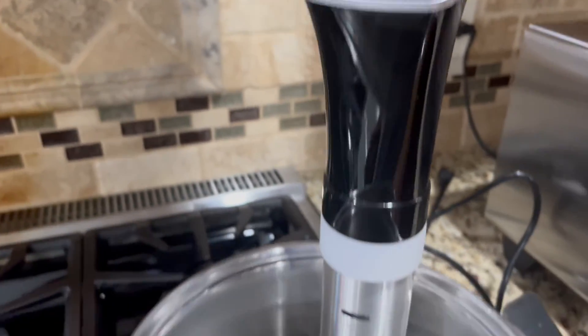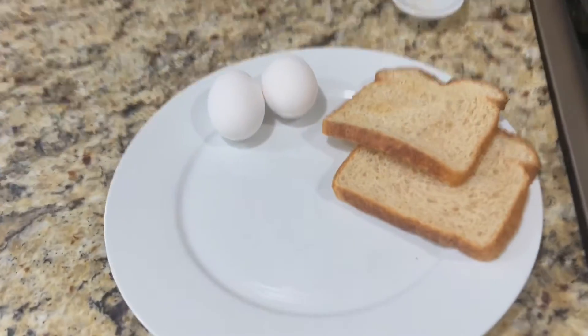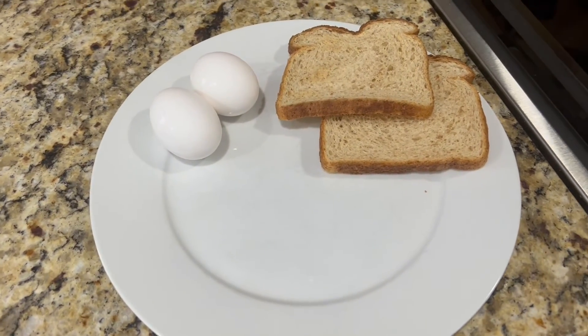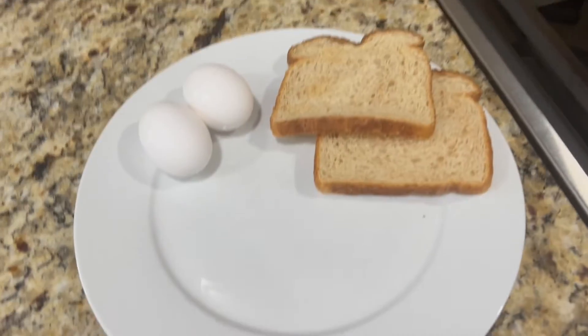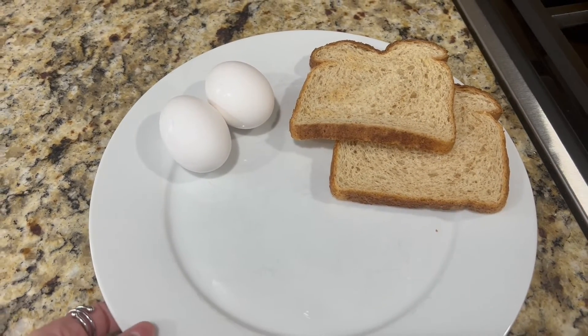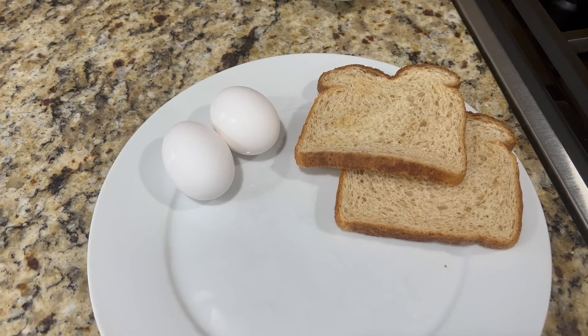Now that the time has run out, we turned off the sous vide and here is our finished product. It made the eggs really well and overall this is a great product. It makes it super easy to cook things and you really don't have to do much with it. So if you are looking to buy something like this, I would highly recommend it.